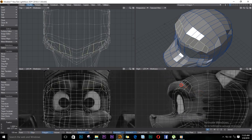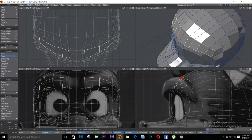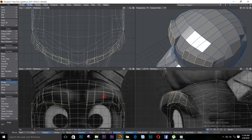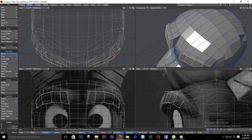First things first, we're going to select these polygons here and we are going to fix them. I'll push E on the keyboard for Extender and extrude. I'll rotate with Y on the keyboard and try to fix them — making sure we have good topology.